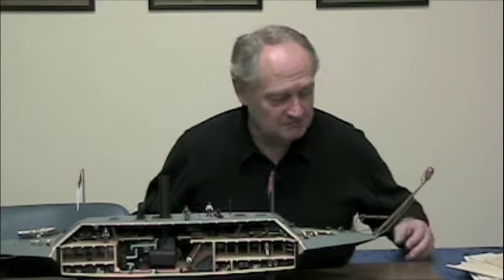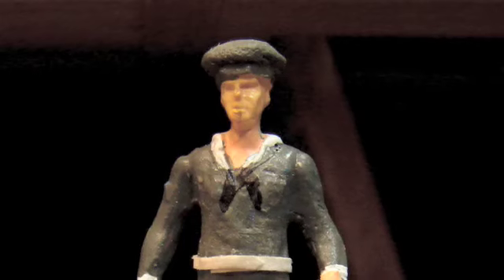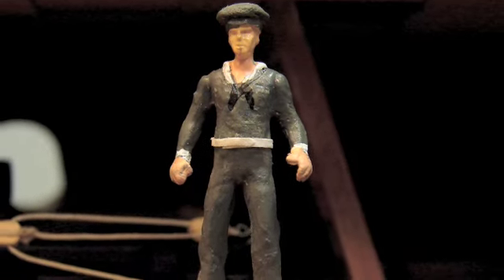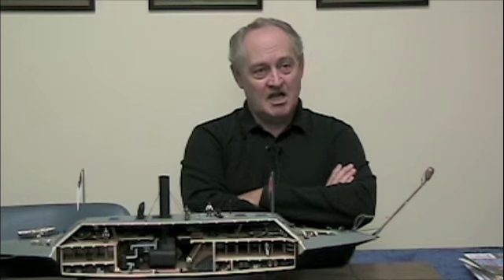Someone said it sure would be nice if we had some people. I don't do people — I do ship models. But I got thinking about it and he's right, it would be nice. The first figure I bought was this guy right here. He had a hard hat, a work shirt with two big pockets, and bloused pants tucked into work boots. With a little work and a little dap, I cut off the top of his head and made out of wood a Confederate seaman's beret — and voilà, I had a Confederate seaman.